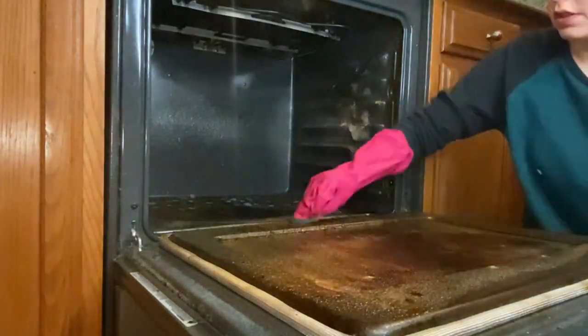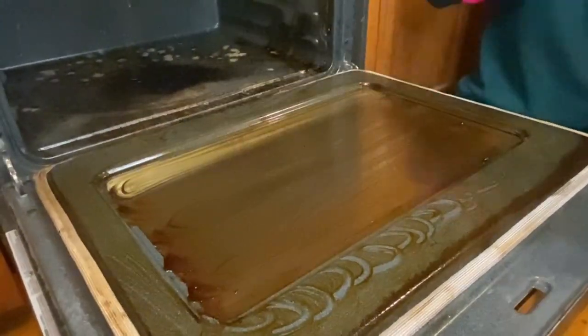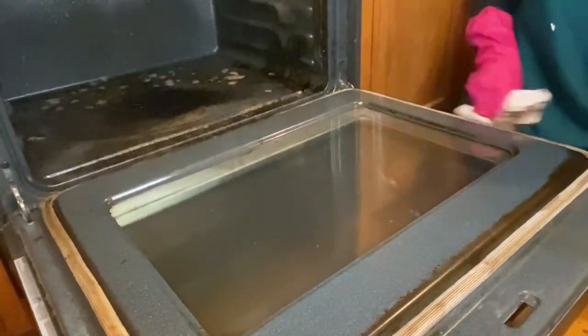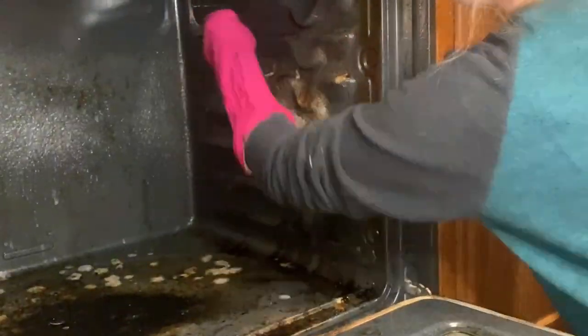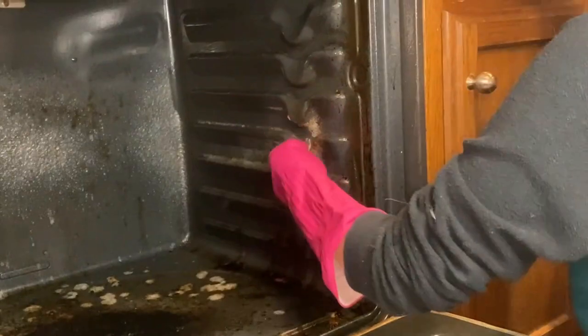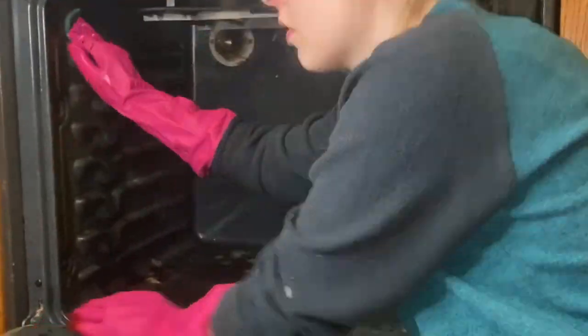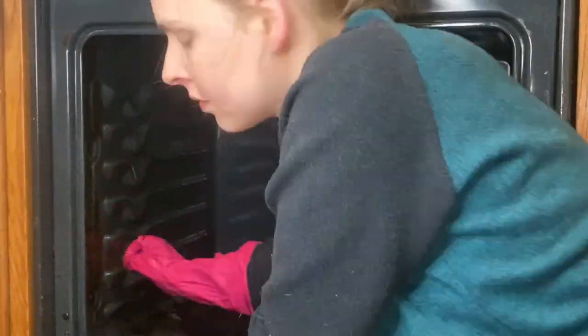For the inside of this oven, we used Easy Off. We followed the instructions. It says that you can let it sit for an hour up to eight hours. I think we were somewhere right in the middle and look how smoothly that came off. We just used paper towels for this. If we used a scratch pad, I think we could have gotten it perfectly, but you can see we just got the door, the sides, and the bottom — the most satisfying thing you'll see all day. Did we mention that this is highly toxic? We definitely had the windows open.